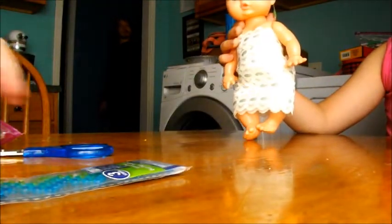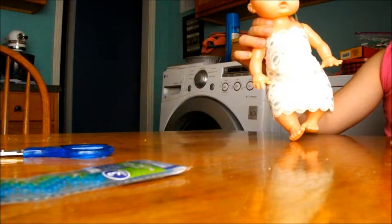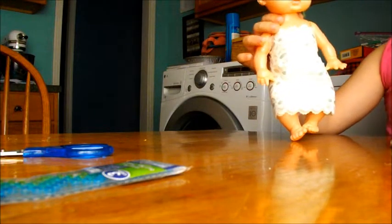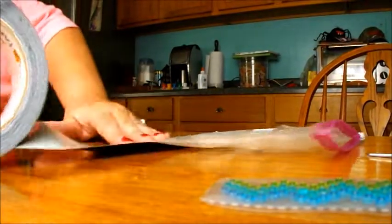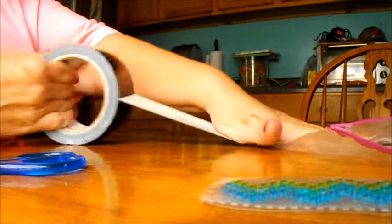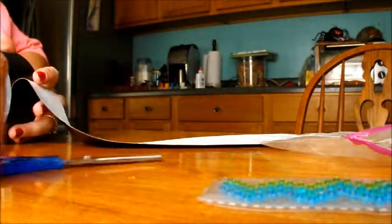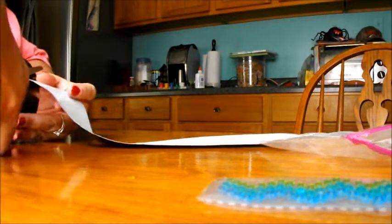Ready? We open up the duct tape. Are we going to play to black? It's going to stay black. And with crystals? The crystals go on afterwards. After the tape is the crystals? Yup. Watch.